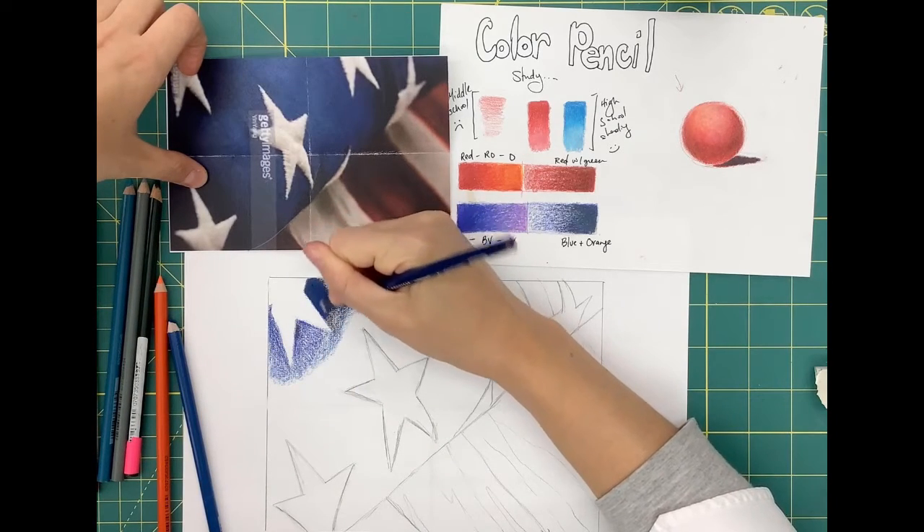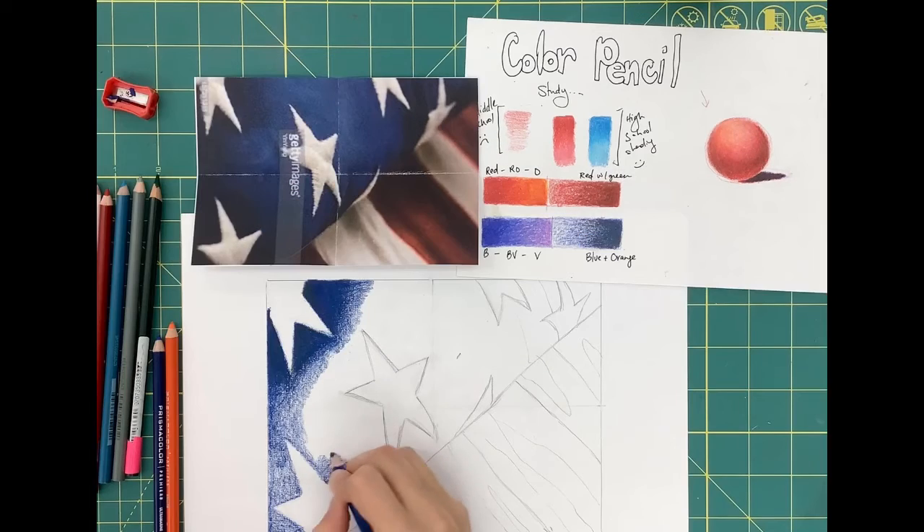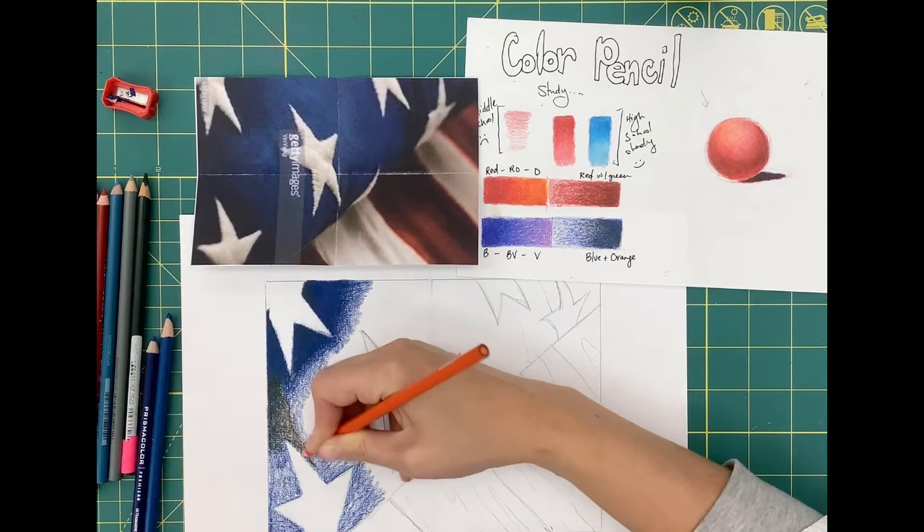Hopefully, before completing this video, you've already watched and followed along with my previous video on color pencil blending demonstration, where I teach how to blend with color complements. You're going to take all the knowledge you learned in that preparatory video and now bring it into this American flag.